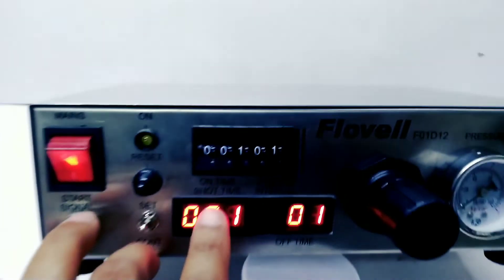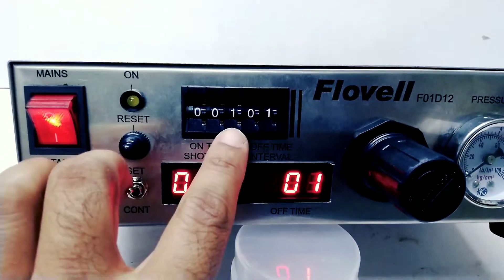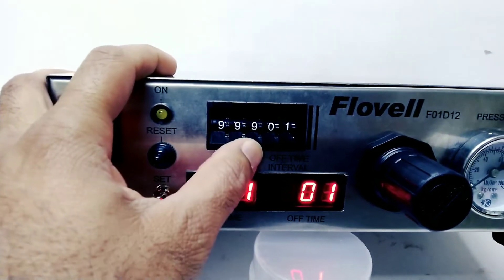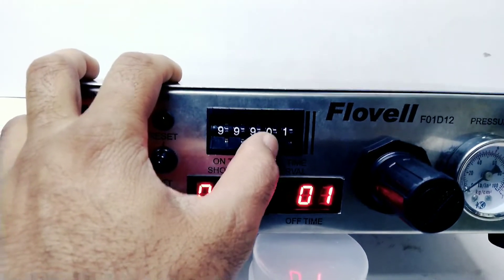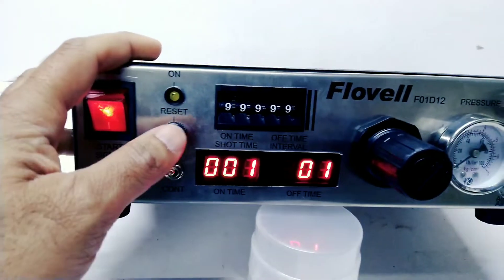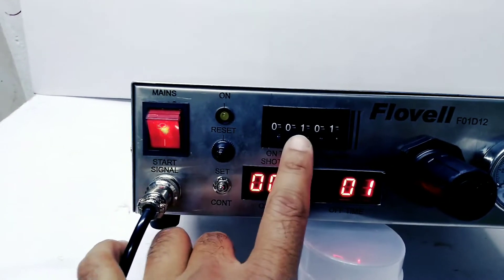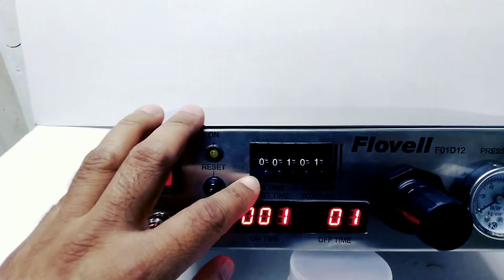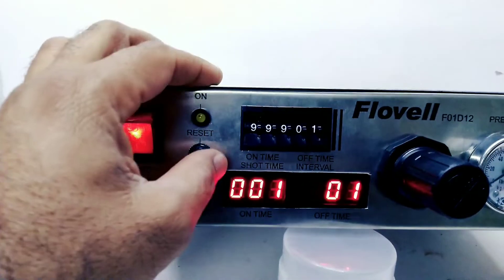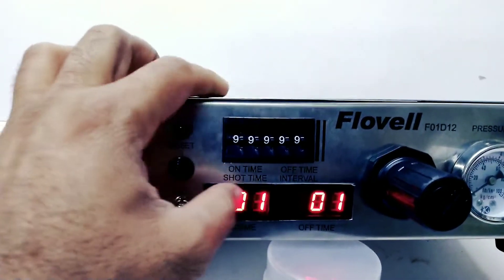In the set mode, you can set the on time as well as the off time. The on time can be set from 0.01 second to 9.99 seconds and the off time can be set from 0.1 second to 9.9 seconds. The first three digits are for on time and the last two are for off time.